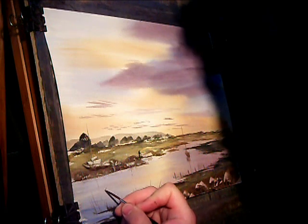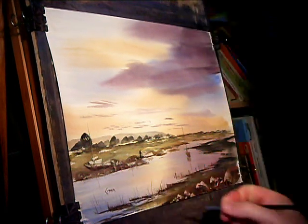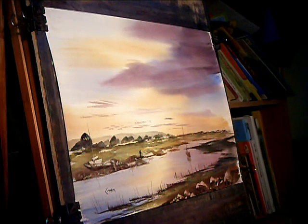Just pop my signature there now. And that's another painting done — another one of Uphill in Somerset. Thanks for watching and I'll see you again soon.